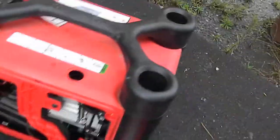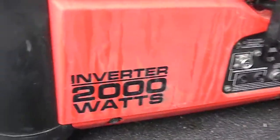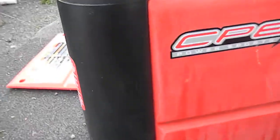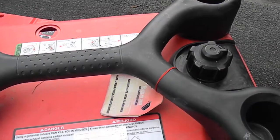What I did was simply prime and clean out the float bowl. It's a 2,000-watt inverter sport power generator. These gas caps are a bit tricky — they have to be turned on in order to vent properly.